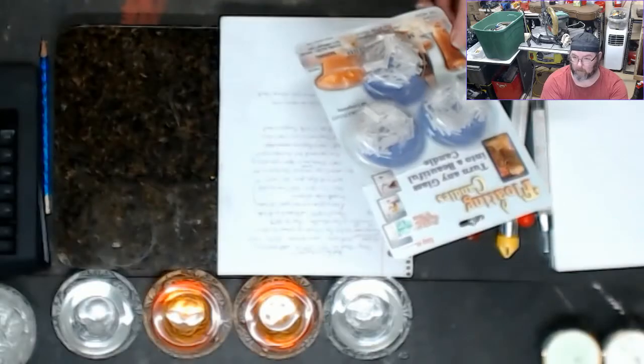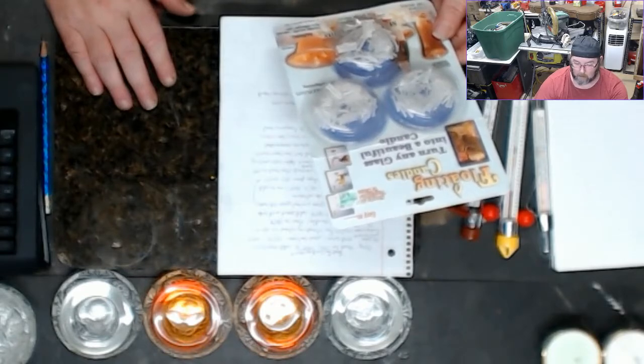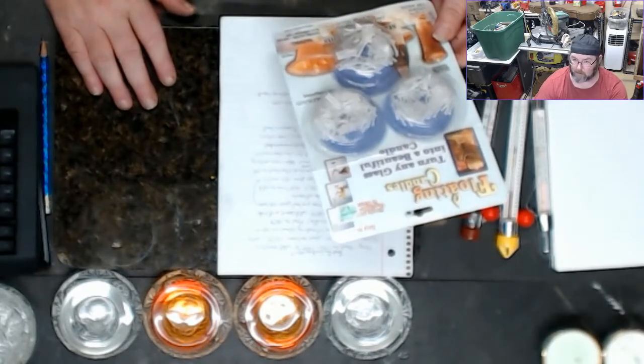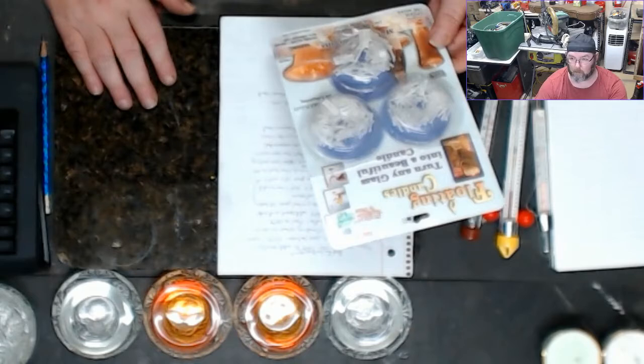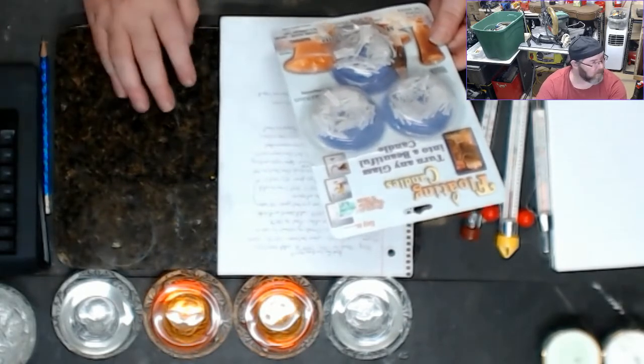Once the oil is away from the flame, it just goes out so there's nothing to worry about. They're actually really cool candle kits you can pick up, and we're going to do a few of them in future videos.